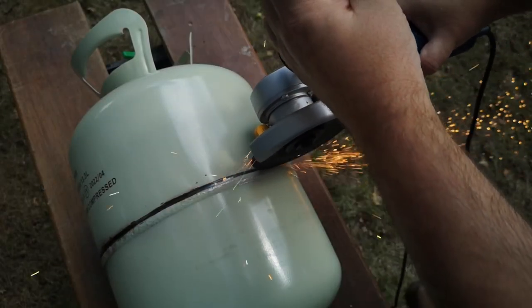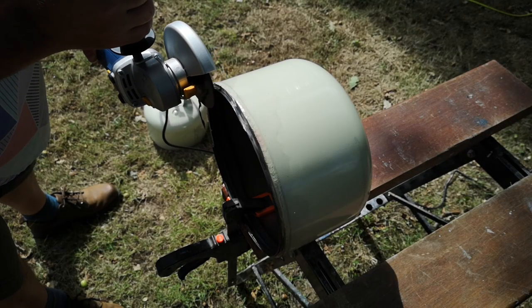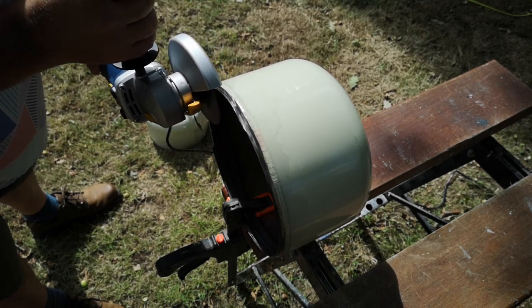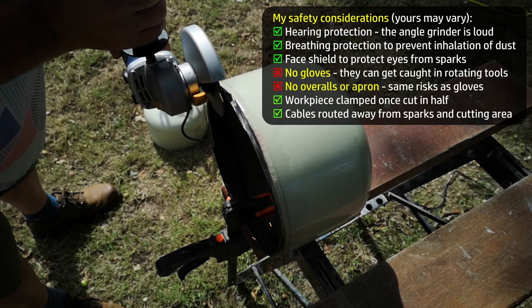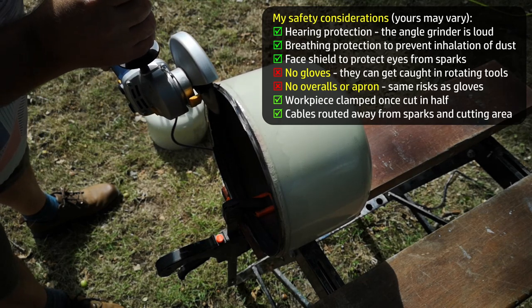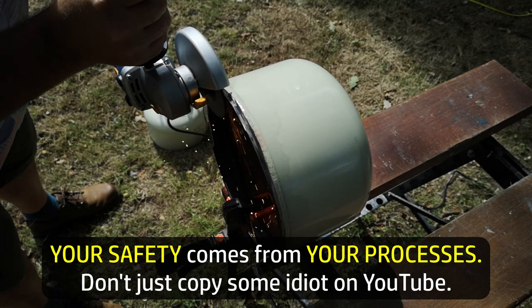Furthermore, there are many other safety factors to think about, such as safety gear - in particular hearing protection for this job - as well as proper use of the tools at hand, steadying or fixing the workpiece, ensuring that the sparks don't ignite the dry grass of the lawn or strike my bare skin, or the camera. If you think I did something unsafe, that's good - it means you're thinking about safety, which is exactly what you should do. Don't just copy some idiot on YouTube; you should think for yourself about safety.